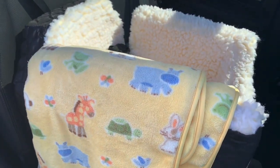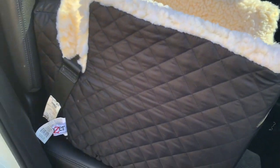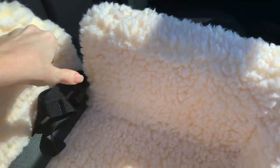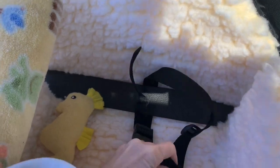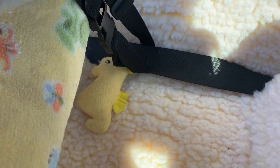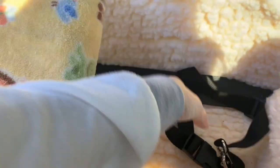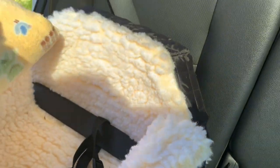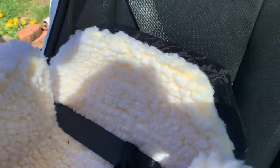It's really nice because it sits up high so she can see out the window. It's really easy to hook up — this strap here is what I connect her harness with. She has a little toy and it's pretty easy to install.